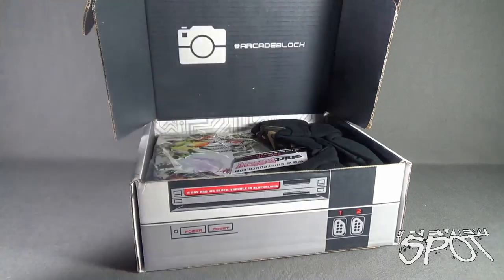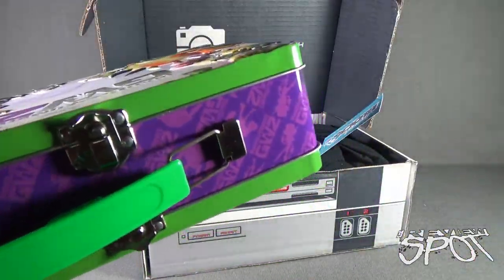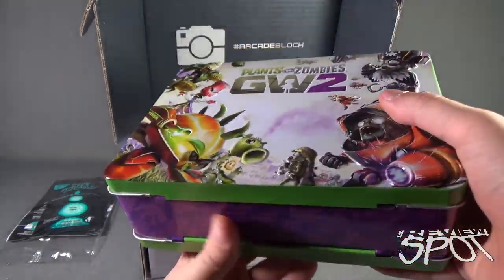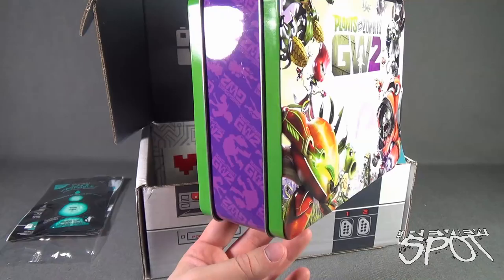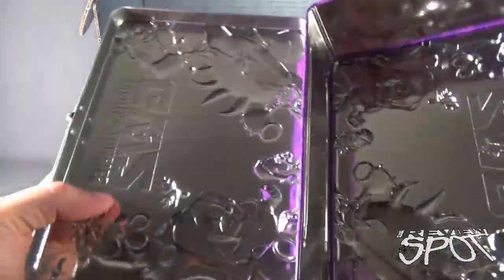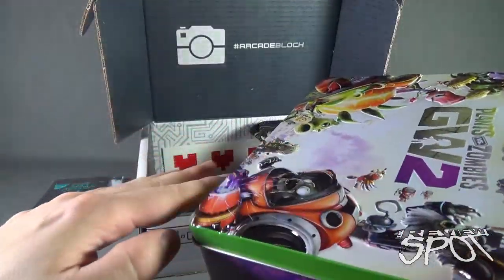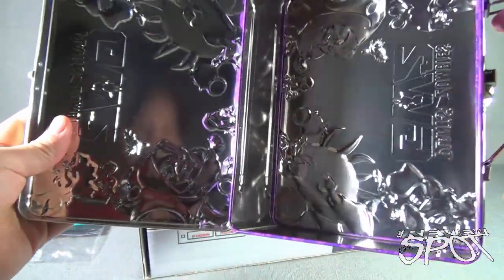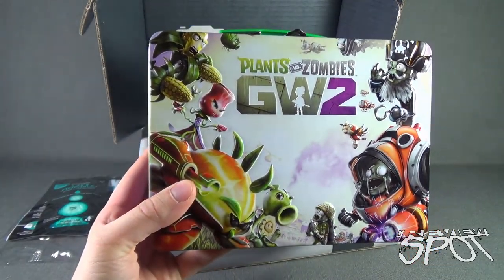I suspect that's probably what was feeling heavy. We got ourselves a very cool Plants vs. Zombies Garden Warfare 2 tin, and it is raised, ladies and gentlemen of the jury — it is raised! It kind of has a Joker coloring to it with the green, the purple, slight pink. One side is raised; the other side is the same space. I quite like that Plants vs. Zombies GW2 lunch tin.